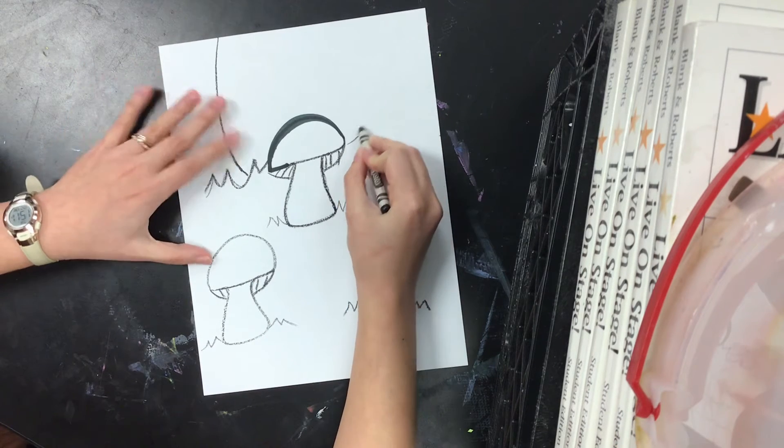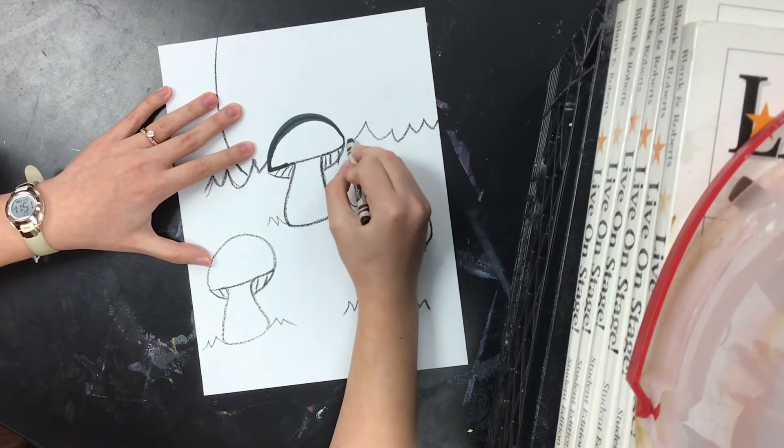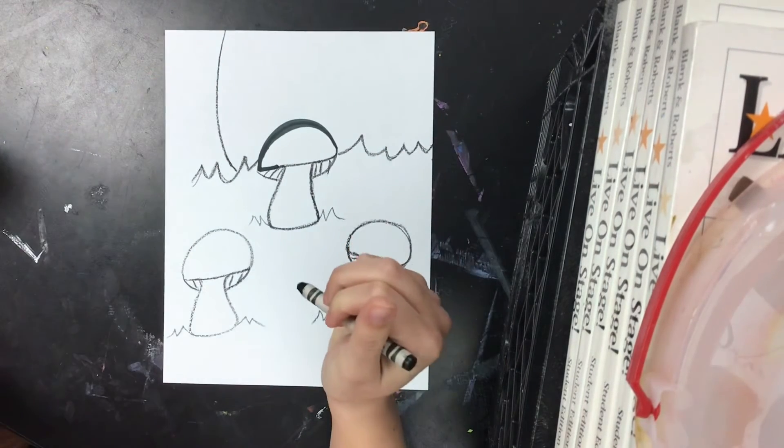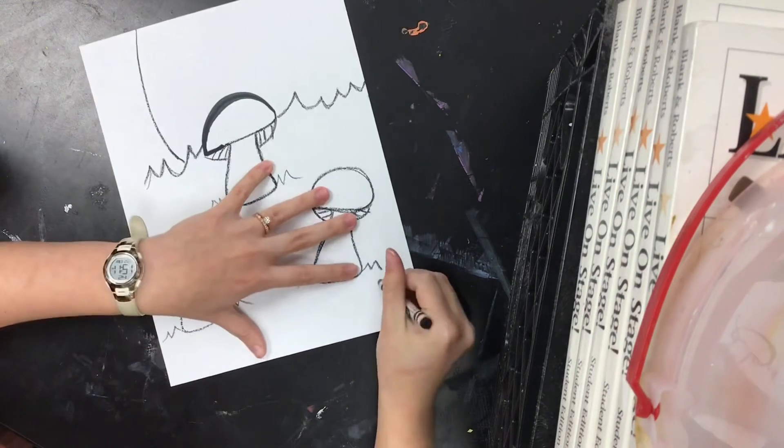Remember, whatever it is that you're drawing, we're exercising our creativity. We want to use our entire page. Think like an artist.